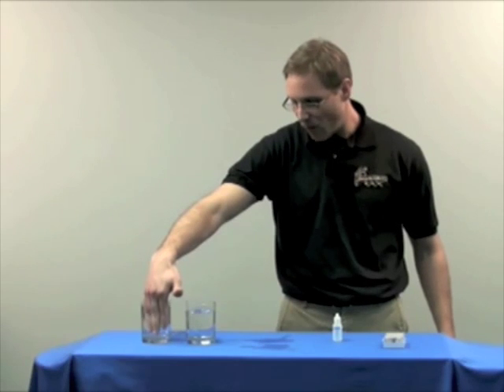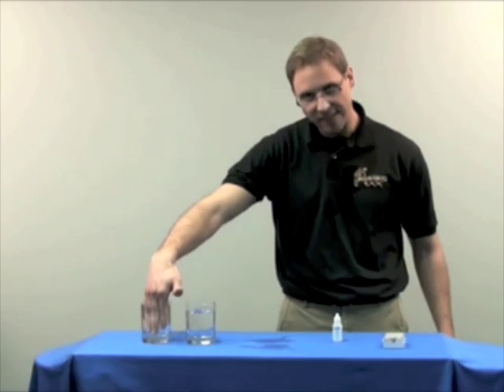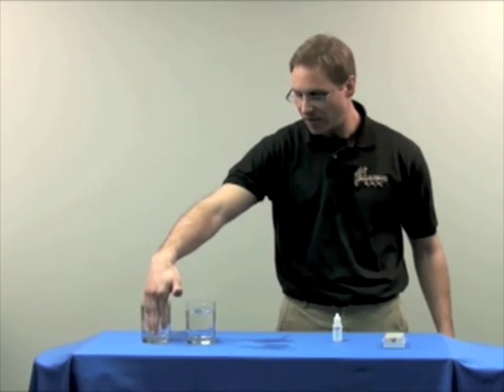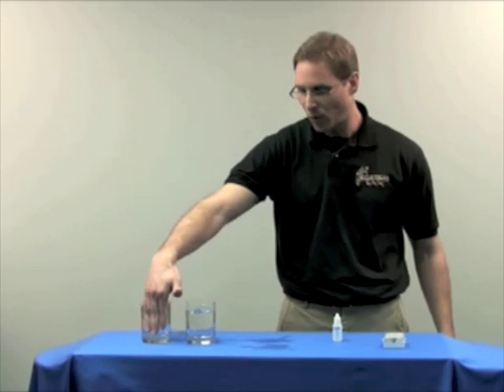The other glass of water that my hand is obviously not in — that's just ordinary sink water from the city — should turn a bright yellow color, representing that there is chlorine in the water.